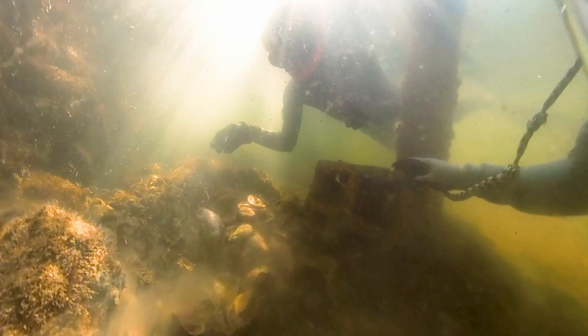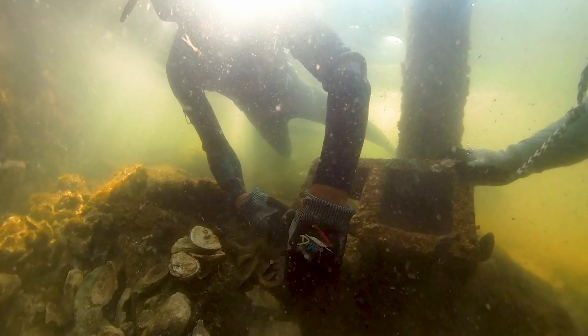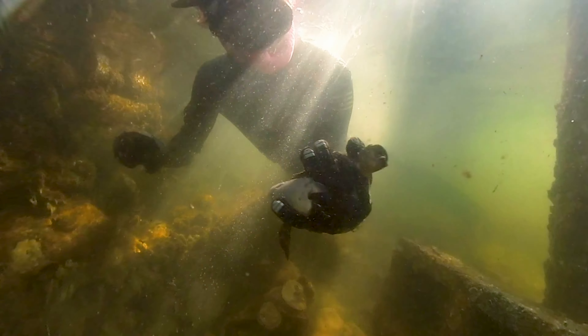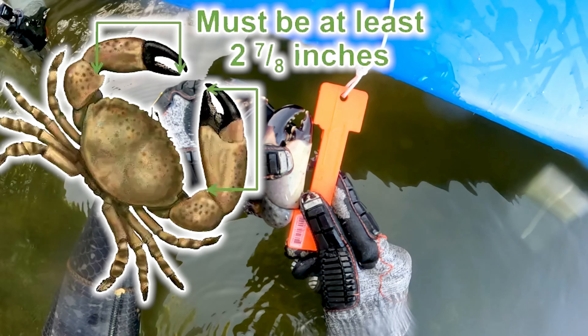There'll be several clips so I'll walk you through what I'm doing here. I'm in the water diving. You can catch stone crabs in a trap but that's not what we're doing — we're grabbing them, we're looking for them. They can be in any kind of holes in the bottom that they make, or they can be in rocks, or in this case a cinder block or any kind of structure. Then you've got to measure the claw.